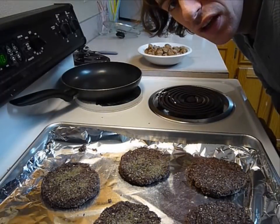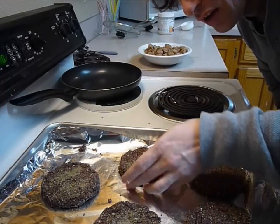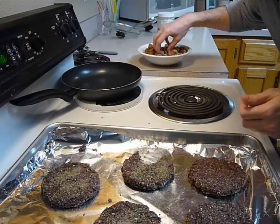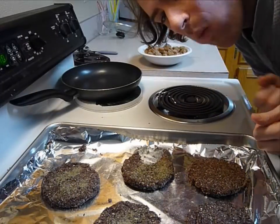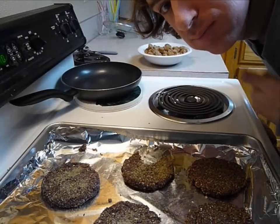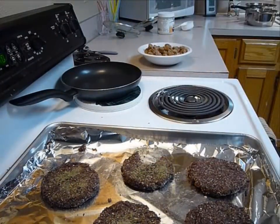And you've got yourself your burgers and your sausage. There you go — vegan, gluten-free, soy-free burgers and sausage. Good stuff! Hope you enjoyed it, and until next time, bye!